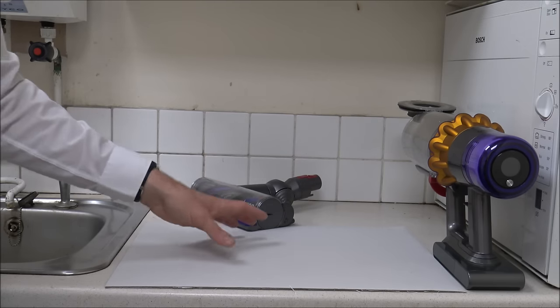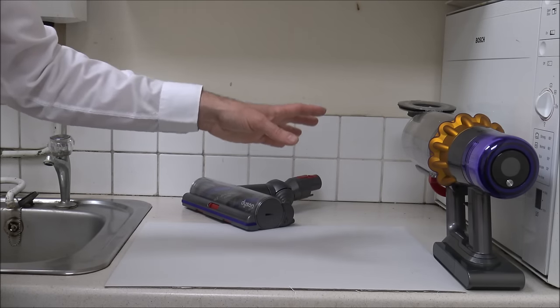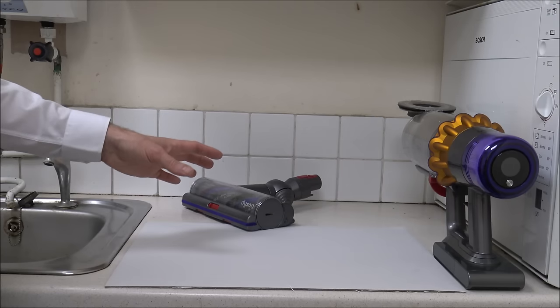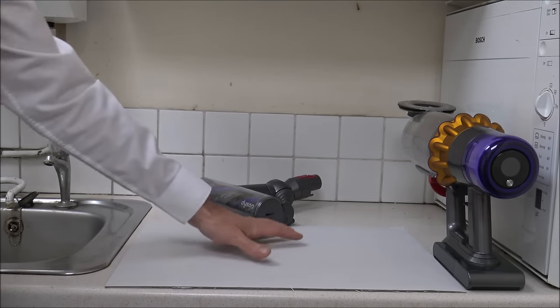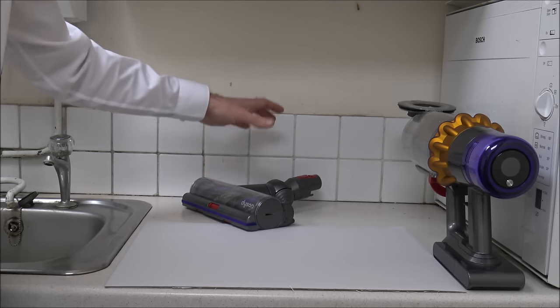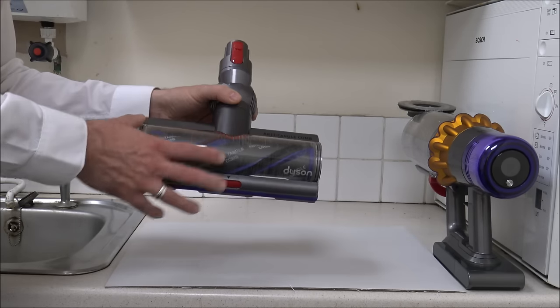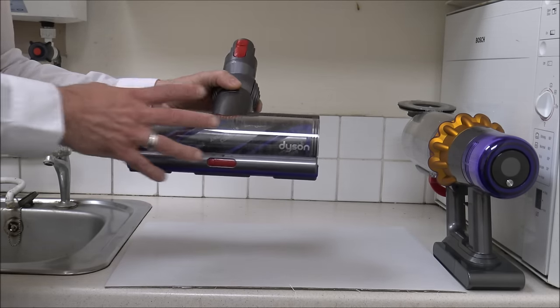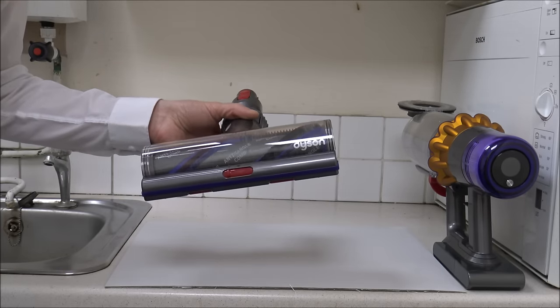I think in the first video I did, I ended up emptying the bin onto the worktop and it was quite a mess and difficult to clear up. So just pop something down, it will make life a lot easier. Now I'm going to take you through some of the tools and accessories for cleaning. I'm not going to spend too long on this because a lot of these are quite simple.